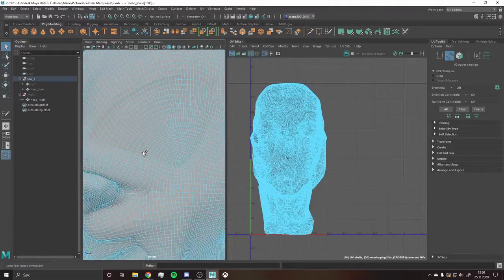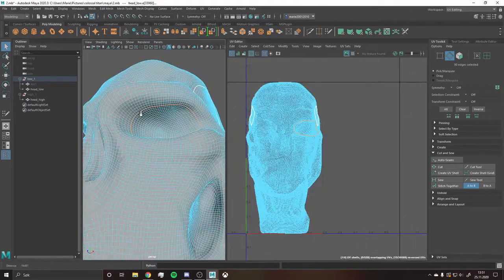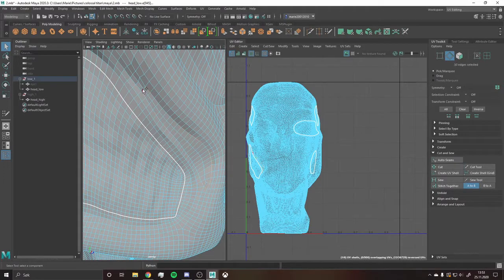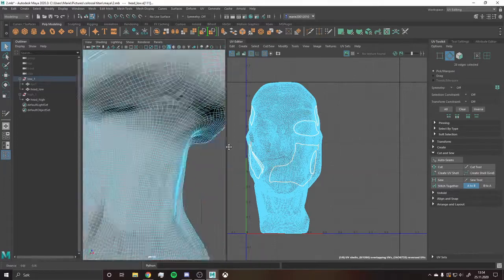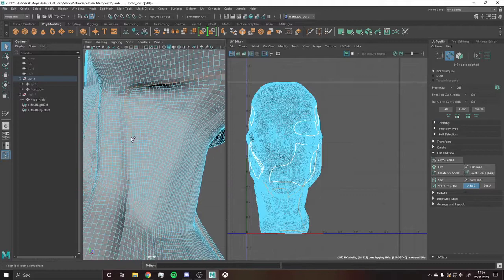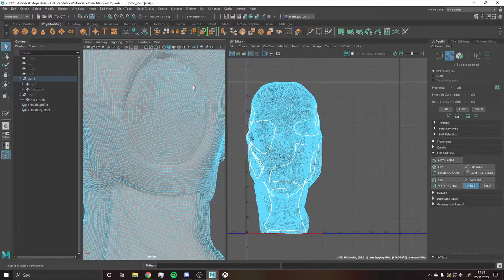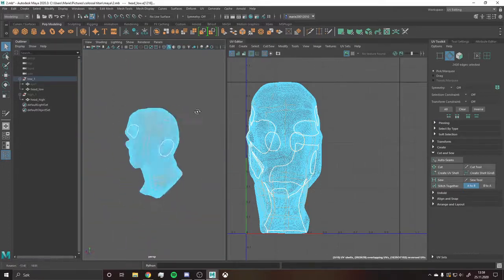I went back to ZBrush, made that change, imported it back into Maya, and finally started UV mapping. When I did, I noticed that some of the edges were pretty weird — the mesh had both triangles and some edges that were way too tight. I remembered that my teacher, who records our Zoom meetings because of COVID-19, had shown me a way to relax these edges so they look prettier — pinched edges are a real problem, especially from my previous hard surface modeling project.